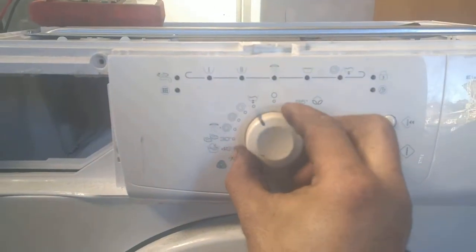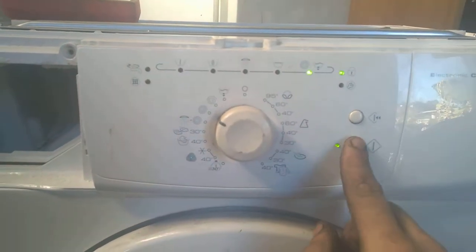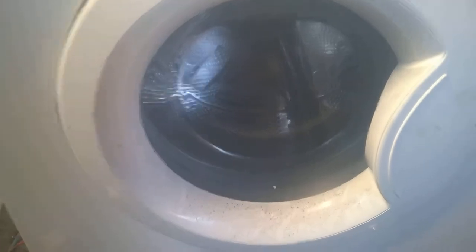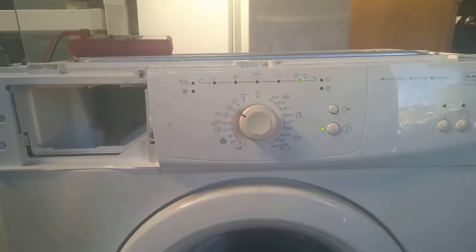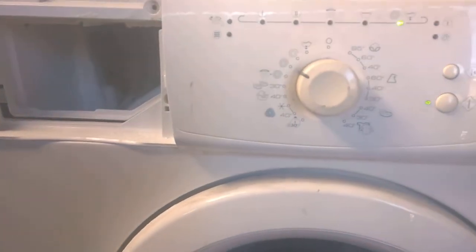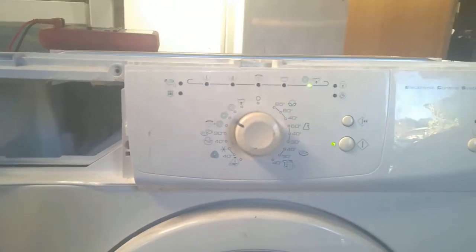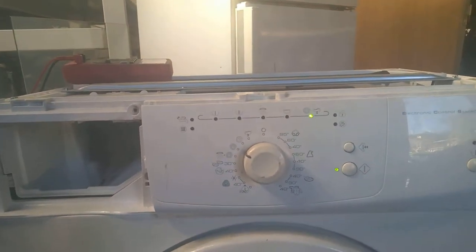The repaired control module is fitted. Moment of truth — let's do a spin cycle and see if everything else is good. The extraction pump has started, it's spinning — so we have a working machine! Now it would be a good time to remove the module again and recap it: replace those 1000 microfarad 16-volt electrolytics, replace also the small ones, and maybe if you want to be extra careful, replace the 400-volt ones too. And you'll have a machine good for another couple of years.